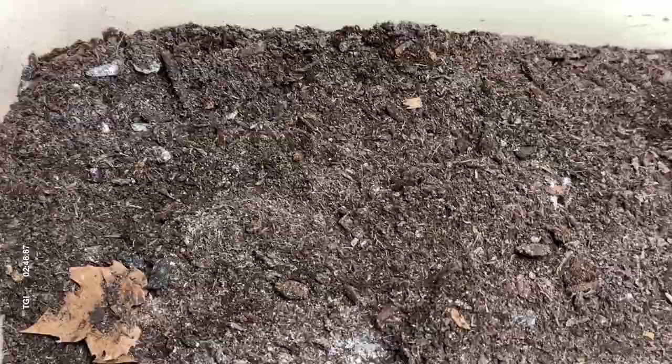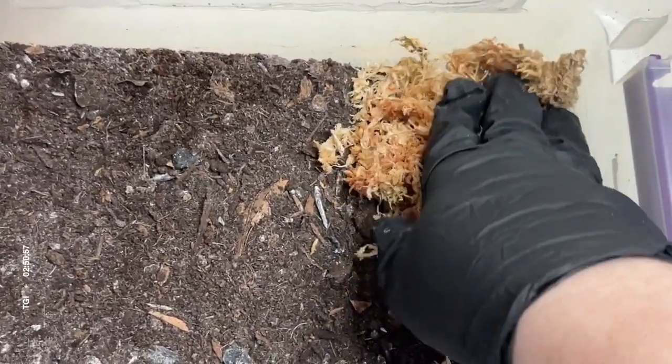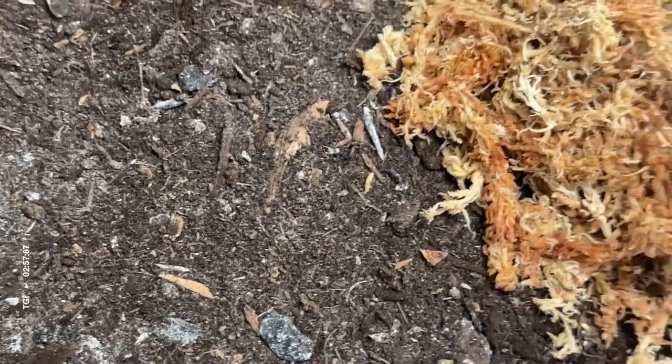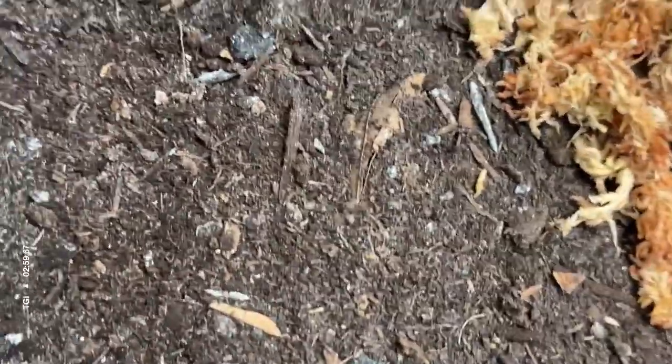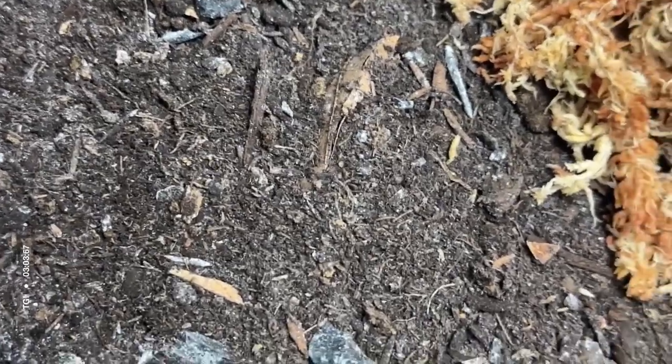Next, I'm going to add a good handful or two of sphagnum moss over to one third of the bin. This is going to be my more moist side where they can go and regulate themselves. It also helps with humidity.